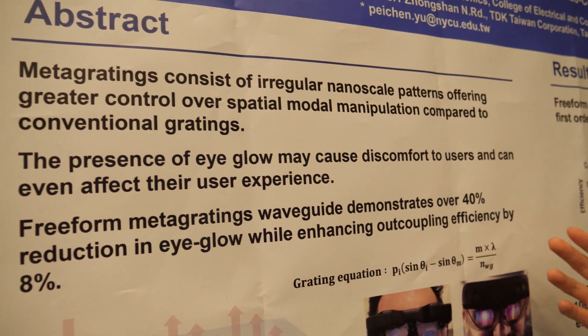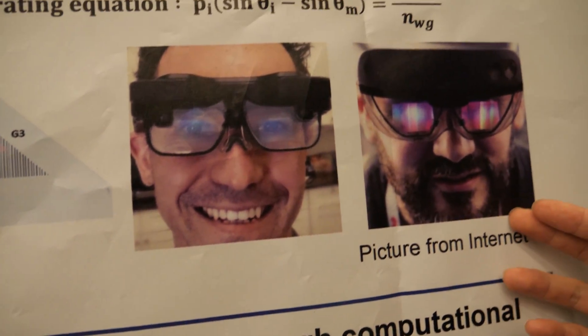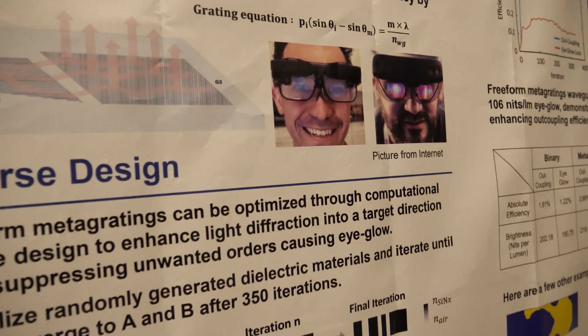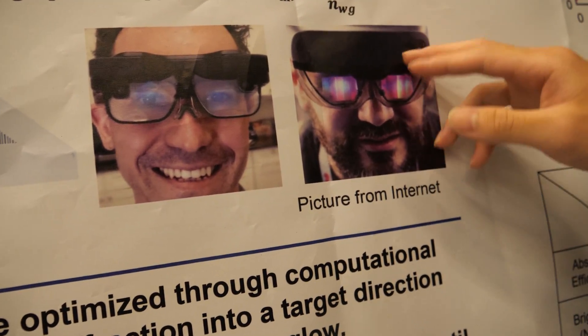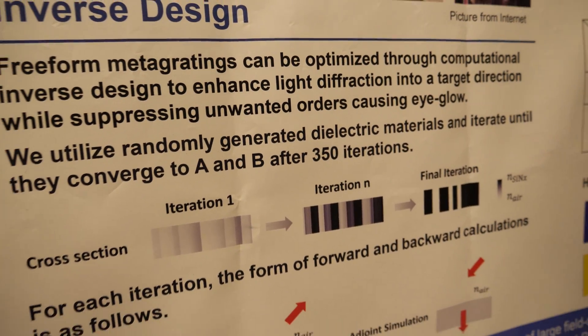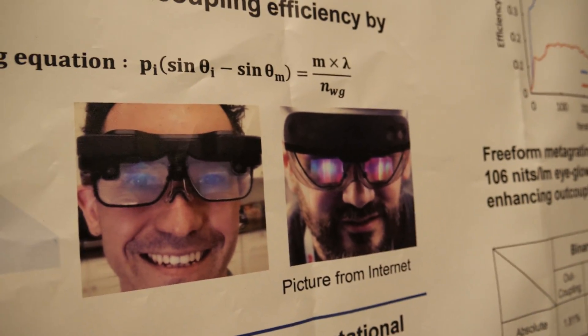Eye glow means the leakage of light. We can see here from the picture from the internet. In that image, we can clearly see the user's eyes, which means it is quite good. But on the other side, in the right image, we just see a piece of light, which means it has a large eye glow — and that is called a bad user experience.